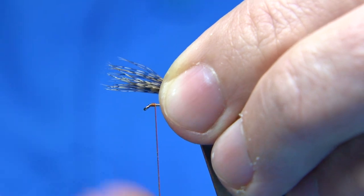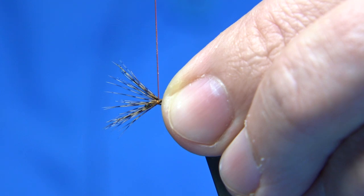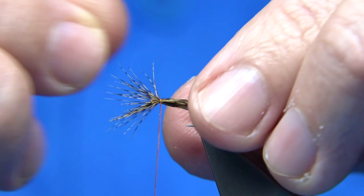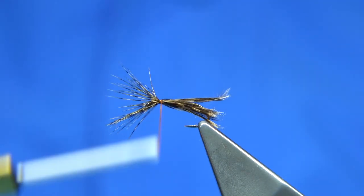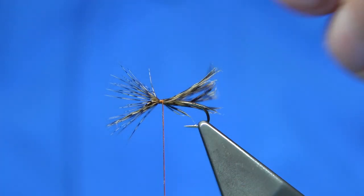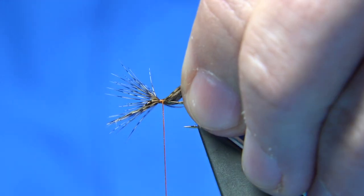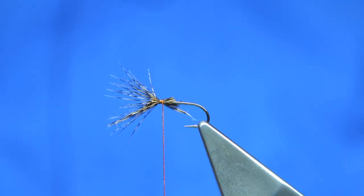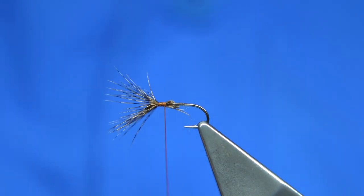Simply roll the fibers around on the bare hook, allowing the thread to turn. Take them around — you've just got to keep going, you can't stop. Two or three turns more, then bring out the fiber. Come in from the back with your scissors and trim at an angle — this will help taper the body. Make sure you wax your thread and wind down.